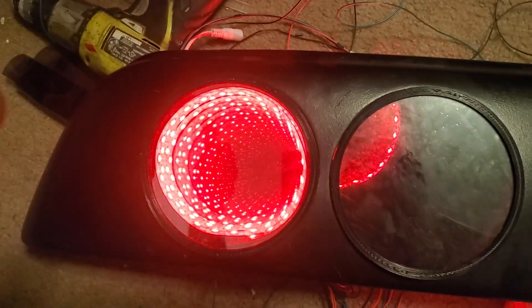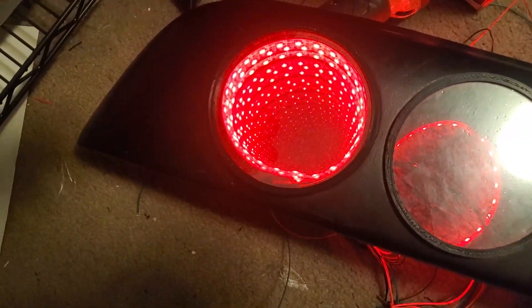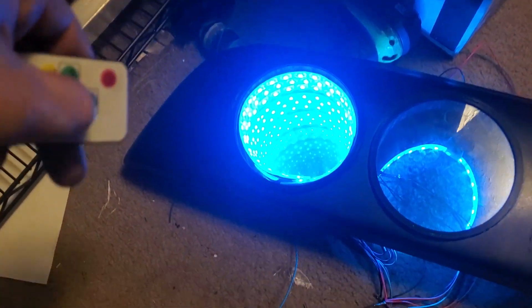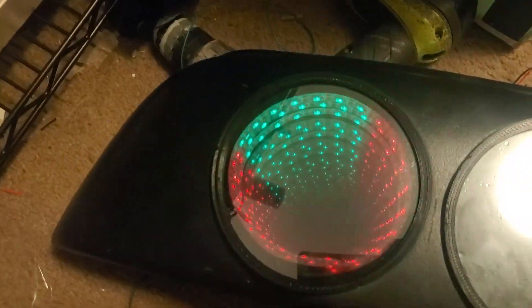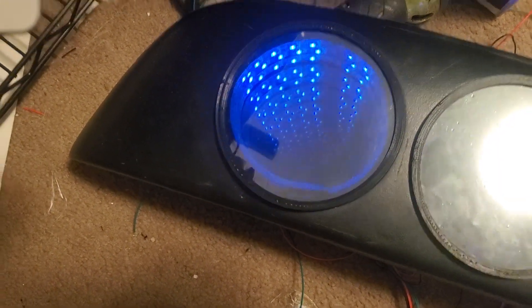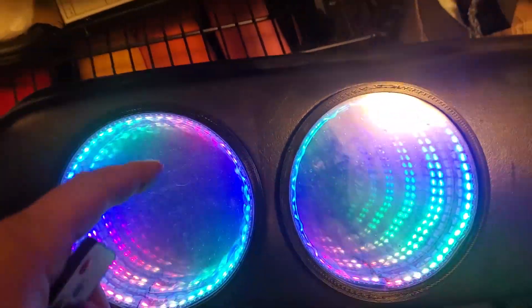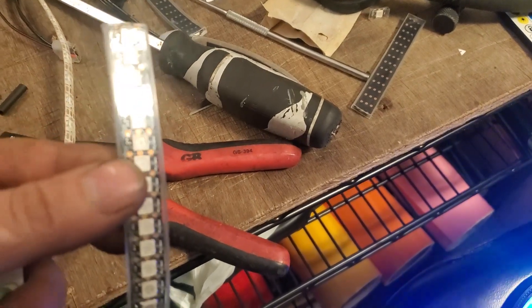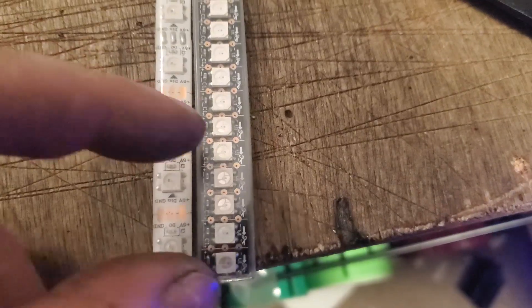So this is the new taillights — essentially. This is just the mock-up process, but this is what we're looking at. We're going to be able to do all sorts of fancy stuff. So we changed out — we had some 60 LEDs per yard strips, and switched to 144 LEDs per yard. There are freaking five LEDs in the space it takes to get two — looks way better. This is just the running lights, with running lights to the front and brake lights in the back.